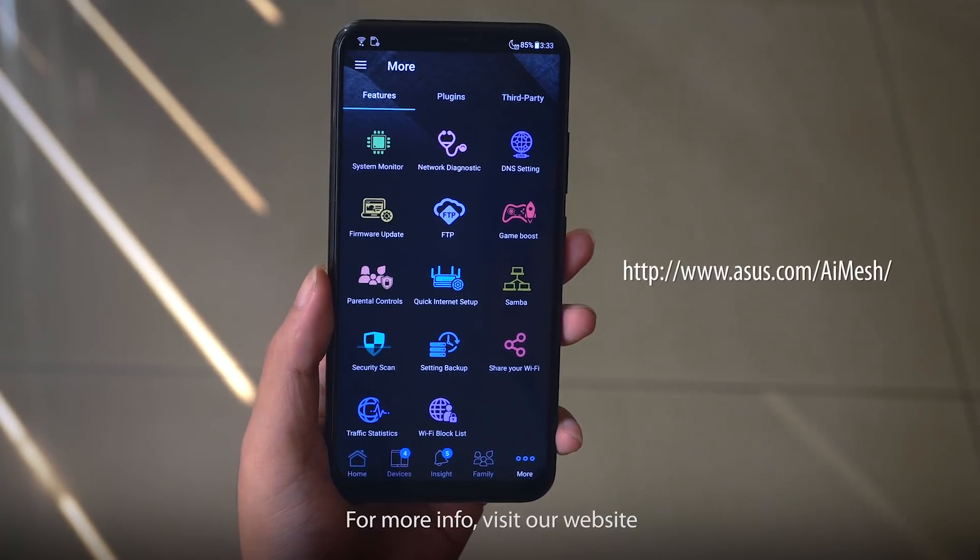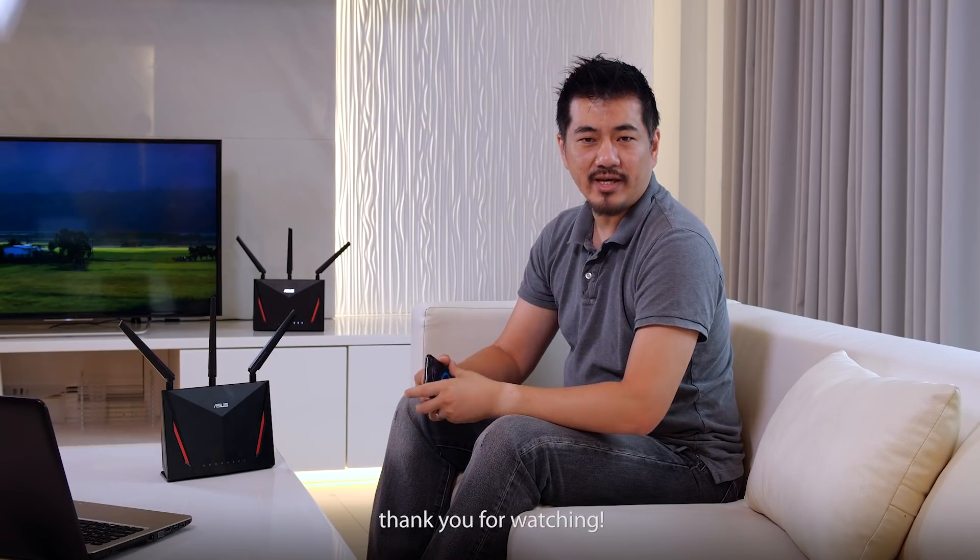For more info, visit our website. This is Andrew from ASUS. Thank you for watching.